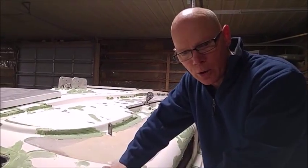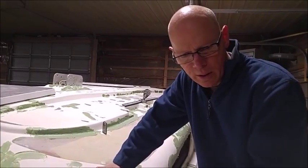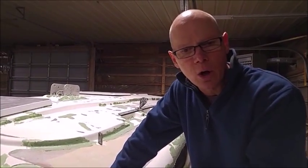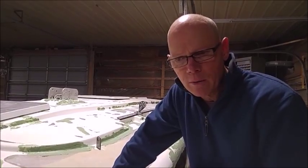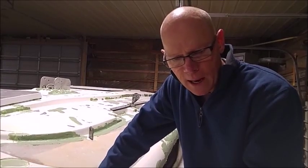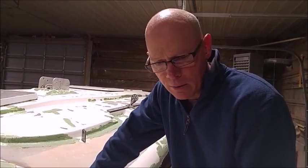One of the problems that occurs with gel coat is that you can get minute cracks called spider cracks — from over flexing, dropping things, or just stress in the gel coat. What happens is the cracks allow air, dirt, and water into the surface of the gel coat. You cannot simply paint over those, or that air, dirt, and debris will end up underneath your paint.